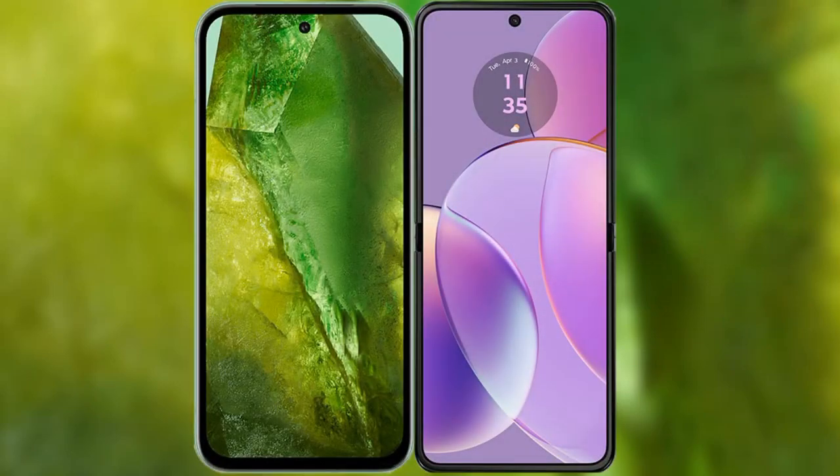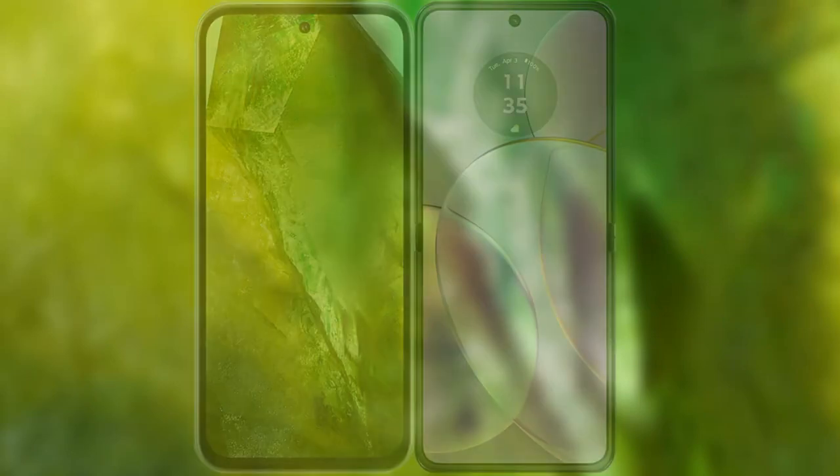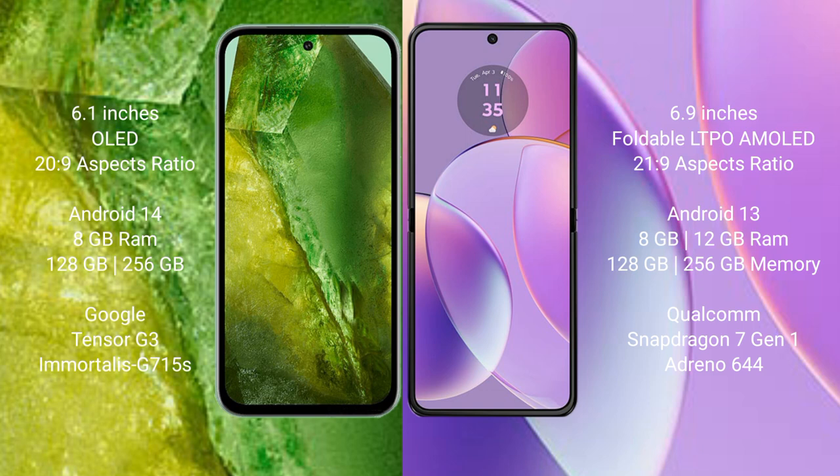I will compare the new Google Pixel 8a with Motorola Razr 40. Google Pixel 8a comes with a 6.1-inch OLED display and 60fps at 26:9. Motorola Razr 40 has a 6.9-inch foldable LTPO AMOLED display and 60fps at 21:9.